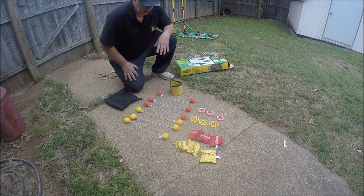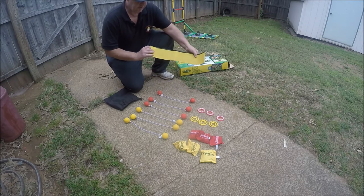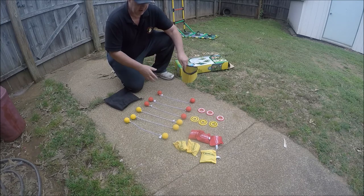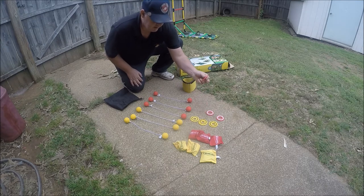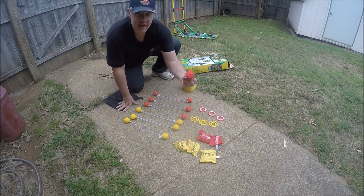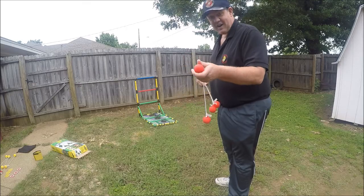I thought I would quickly show you what this comes with. In case I didn't mention, this costs just a little less than $20 at Walmart. Here's what it comes with: this is the cup — it folds up and fits in — this is for your washer set. You've got two different colors for your ladder ball, six washers in two different colors for your washer game, and six bean bags in two different colors for your bean bag toss. And you've also got a drawstring bag to put everything in.